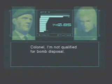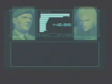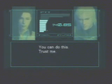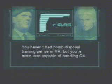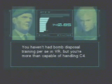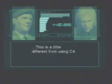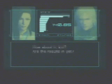Colonel, I'm not qualified for bomb disposal. Jack, it's me. Rose? You can do this. Trust me. You haven't had bomb disposal training per se in VR, but you're more than capable of handling C-4. This is a little different from using C-4, but you're up for this. You know that. How about it, kid?